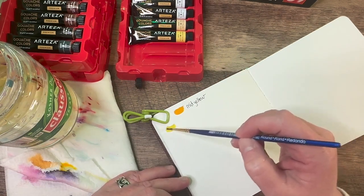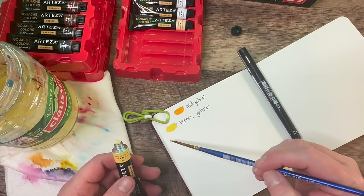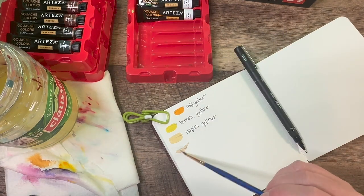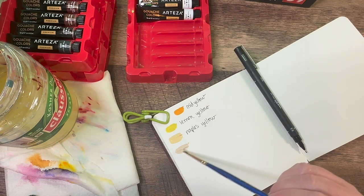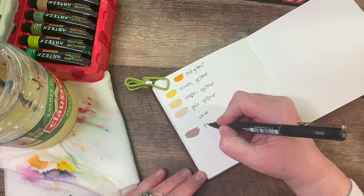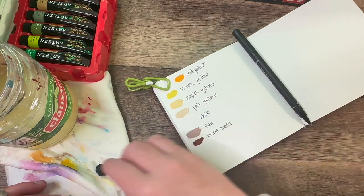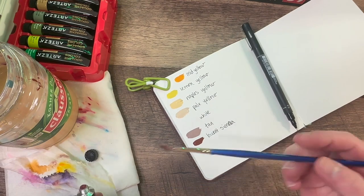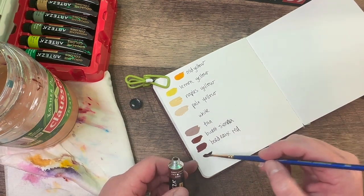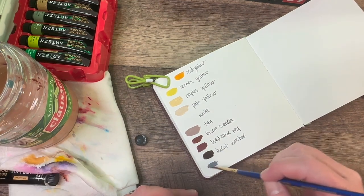I already swatched one page earlier and then I decided to start filming when I was finishing up. These paints are nice and buttery. The color palette is amazing. The only problem I have with this set is they gave me like 12 pearl or metallic paints, which I don't use. So I didn't even bother swatching those. I really wish they were just giving me different colors, like maybe more grays or browns or something. I'm really not into metallics or pearls. I like when those are in a separate set that you can buy separately. But they included them in this. So out of the 60 paints, 12 were of that. So I'm only using 48, which is fine.